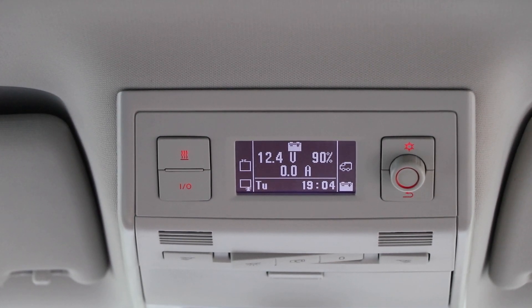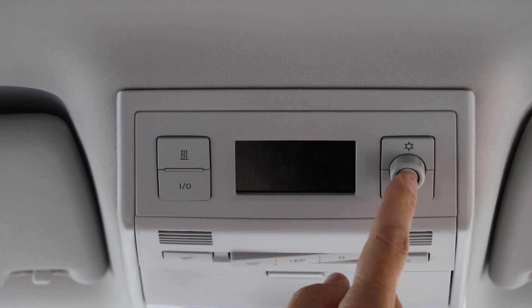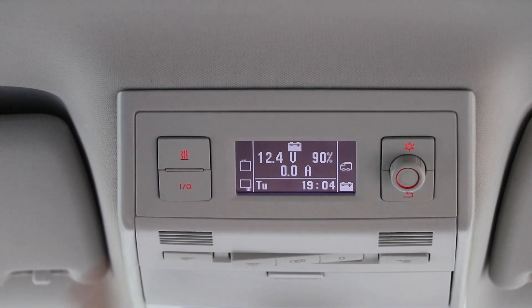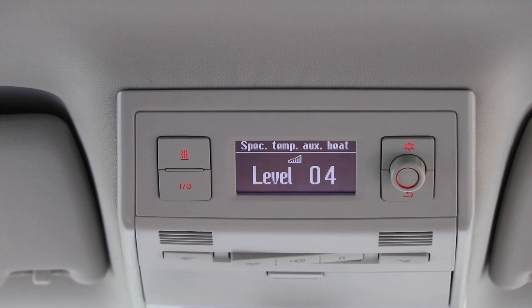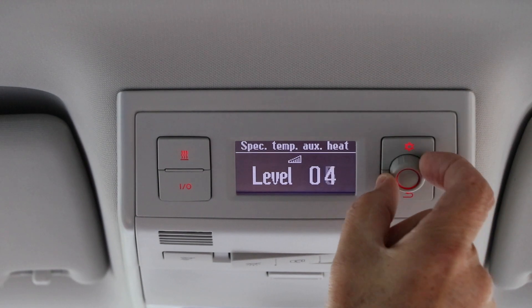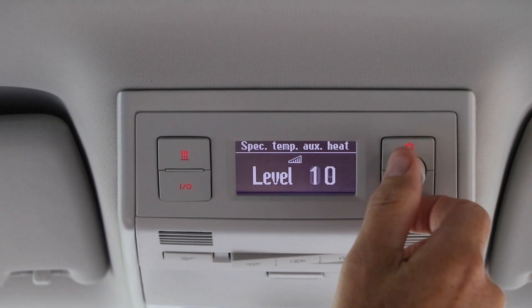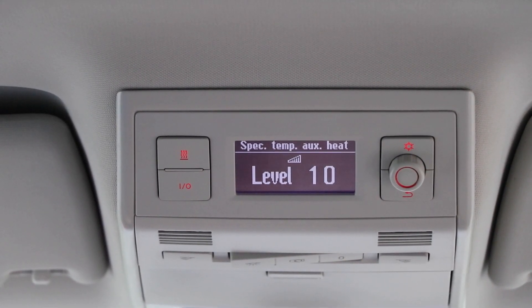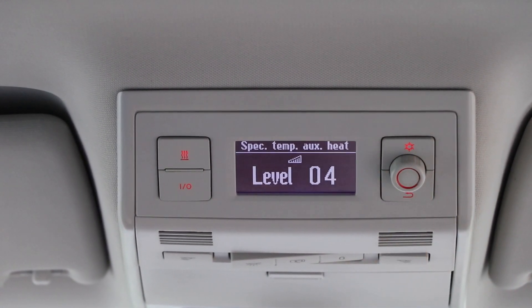Hi everyone, quick video here on the VW California Ocean parking heater. There are a few ways you can activate it. To get the screen lit, press that circle knob over there, and then this one controls the heater. If you press that, you can select your level from here, going from 1 all the way to 10. If I select the desired heat, say 4, press this, then the heat is going to start.